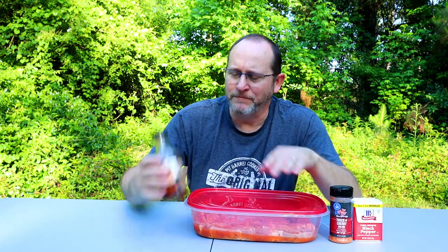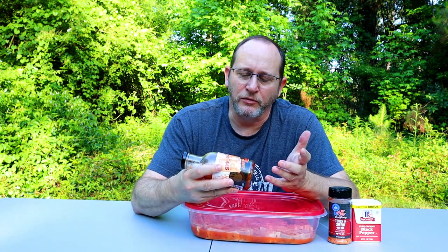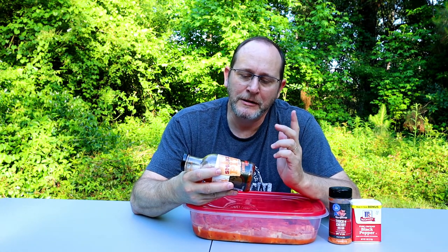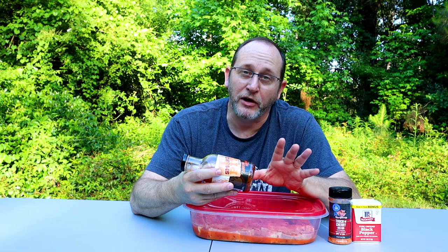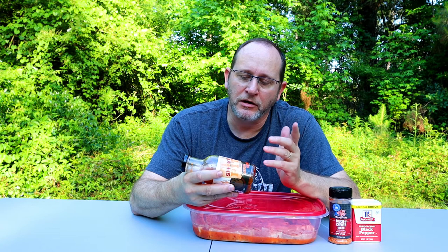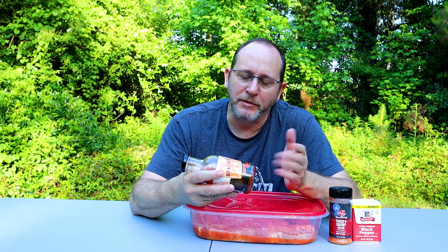It smells delicious if you like stuff with vinegar on it and spices. I can read the ingredients off real quick: it's apple cider vinegar, brown sugar, molasses, kosher salt, pepper sauce, vinegar, crushed red peppers, black pepper, garlic and onion seasoning. Tasty, tasty. A lot going on there.